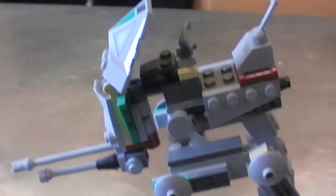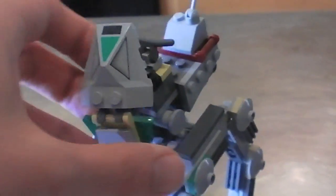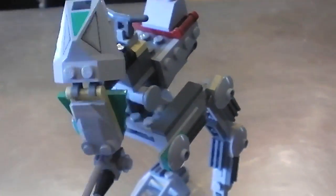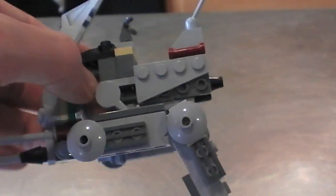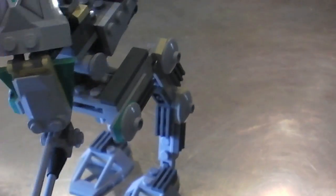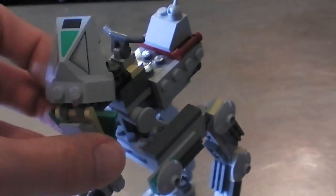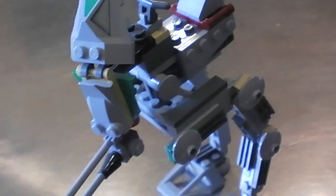That is that for you. Nice little set, definitely worth checking out. It shouldn't be more than 15 or 20 bucks, and it would be worth getting a couple of these — I think these are a lot better than the ones you get in the battle packs, a lot more detail and a little bit bigger. eBay or Bricklink would probably be the best places to get this.